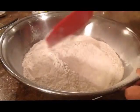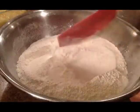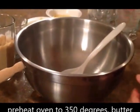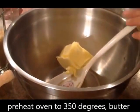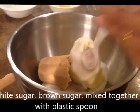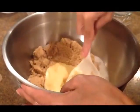Mix it in a plastic bowl. Add the butter, white sugar, brown sugar, and mix together. We need butter and egg.